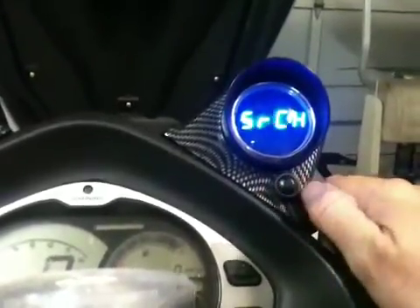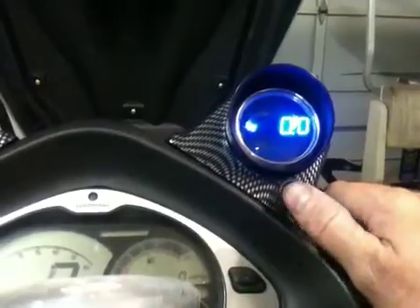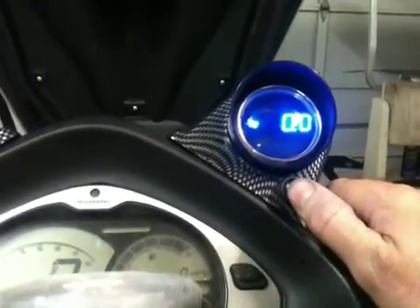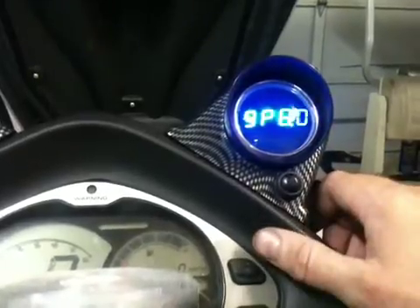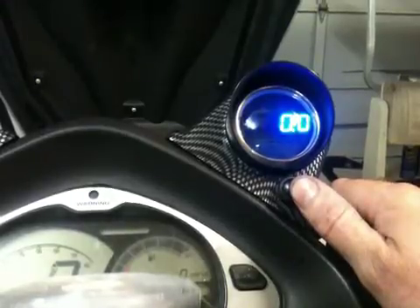But while it's thinking, we'll go into the other modes. Boost pressure — that's got its own 12-bit A to D, so it should be pretty accurate. Gallons per hour — it ties into the ECU and calculates that on the fly.